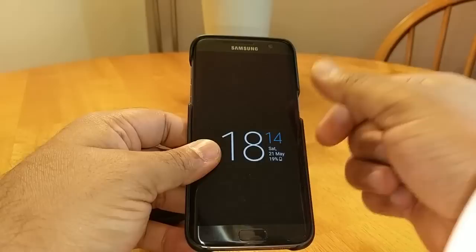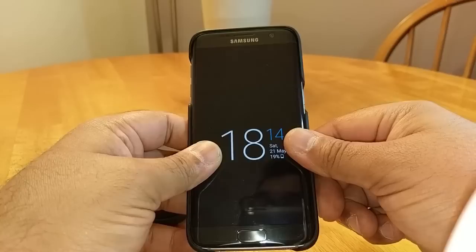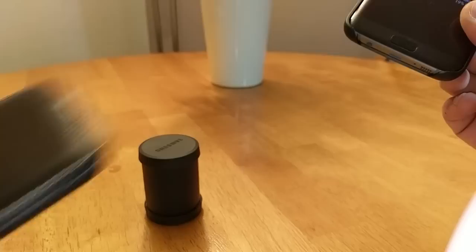Guys, hit that subscribe button so I can bring you more excellent reviews. Give me a thumbs up if you liked the video, thumbs down if not — let me know why. I've got loads of reviews coming up: I've got a leather flip case from Melco that they've asked me to review, and I've also got the Poetic Affinity cases to review. Check them out — but anyway guys, take care and I'll see you all again soon. Bye for now.